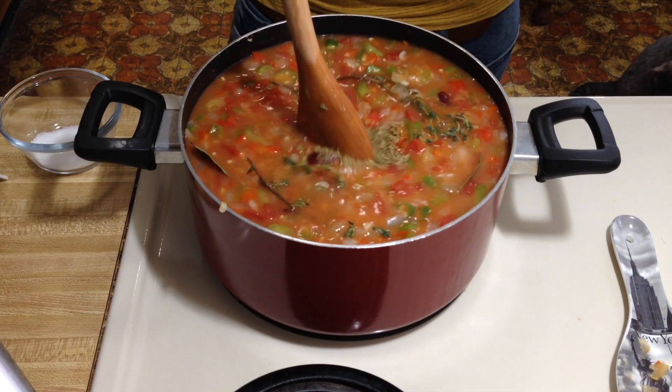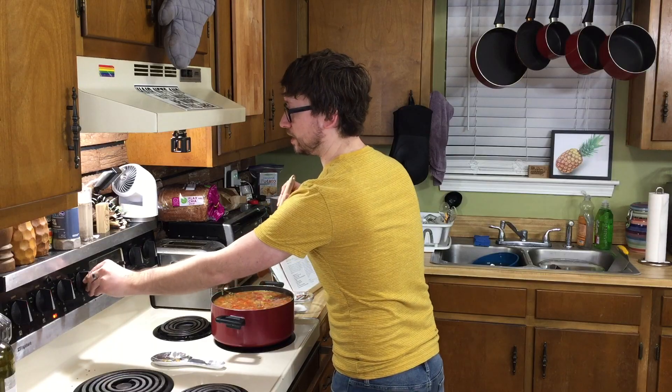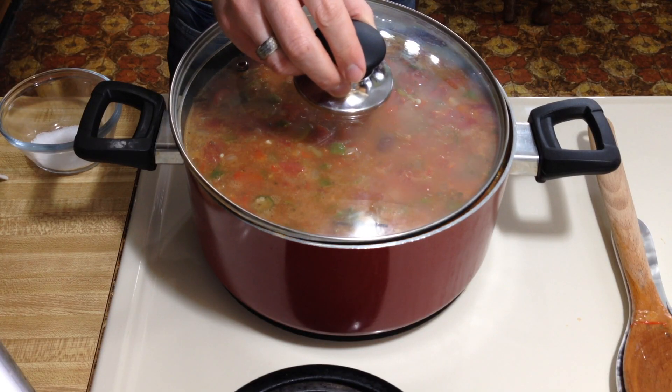We are at a gentle boil, so we're going to lower it back down to medium, partially cover it, and simmer for 35 to 45 minutes. Make sure to stir occasionally and wait for the okra to get tender. We're about 15 minutes out, so we're going to start on our rice — traditionally the thing that you eat with gumbo.